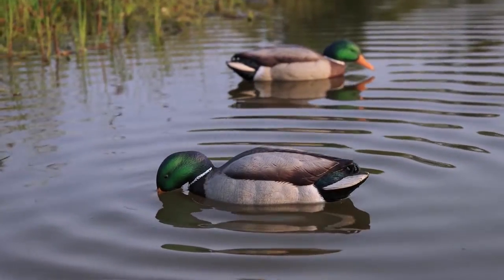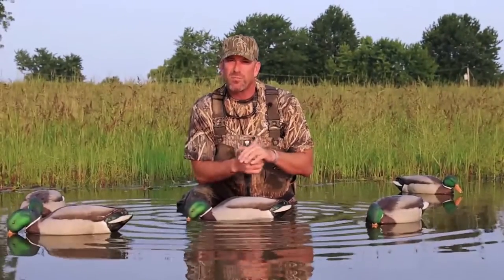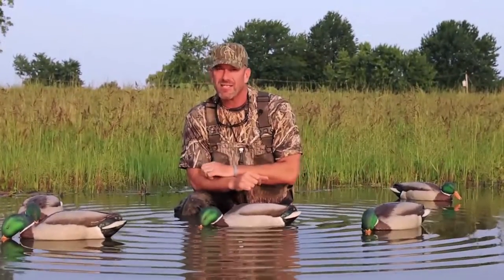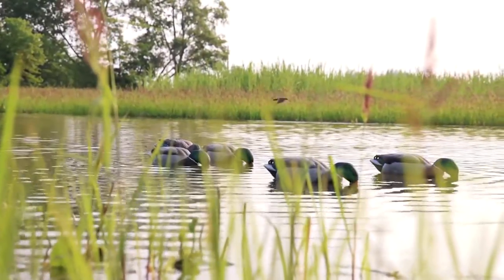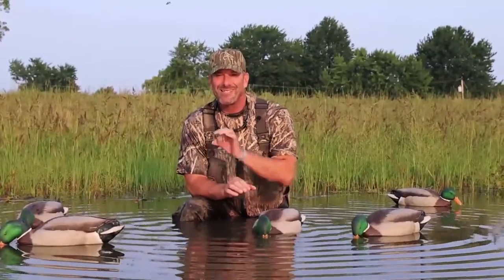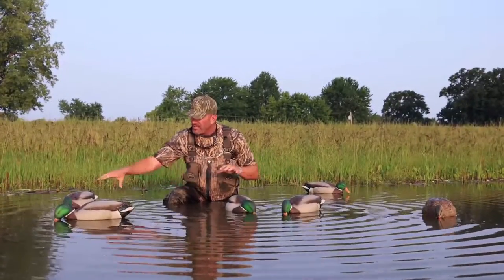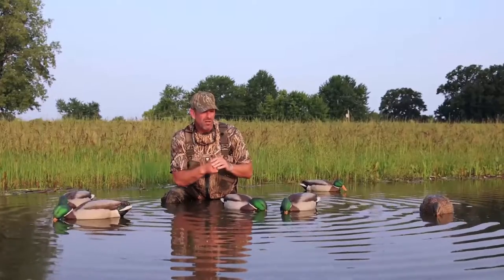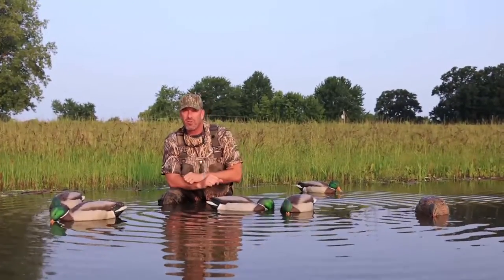You simply drop one of these on the water amongst five or six other decoys and your decoy spread will come alive. Having five or six of these in your arsenal when you get conditions like this — no wind — will be the difference between limits or a goose egg. You can see the water come alive and these decoys will start to bob as well; you can take one motion decoy and make five or six decoys come alive.